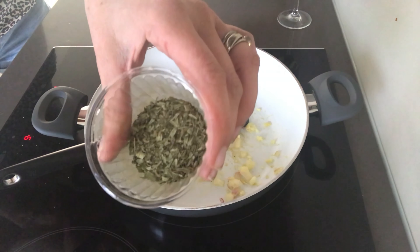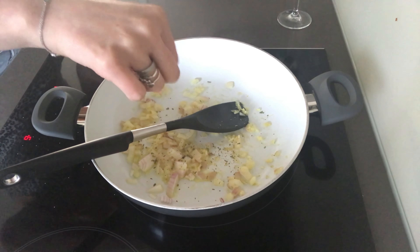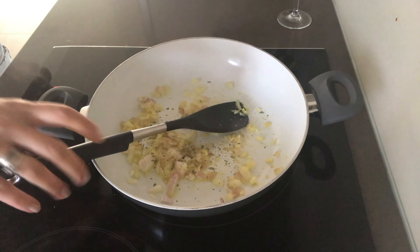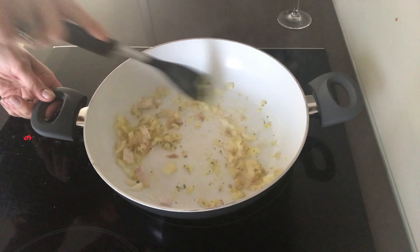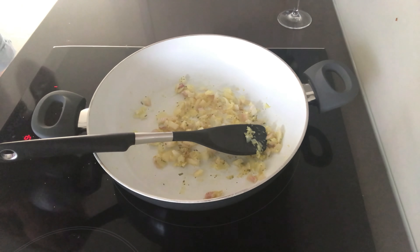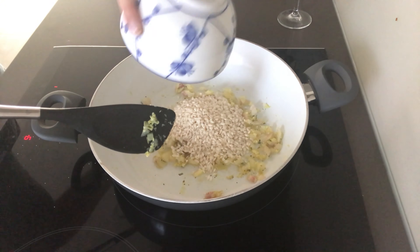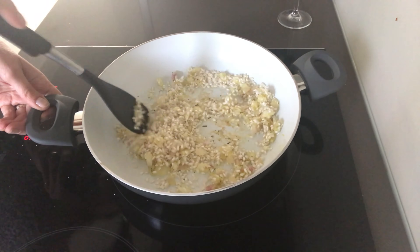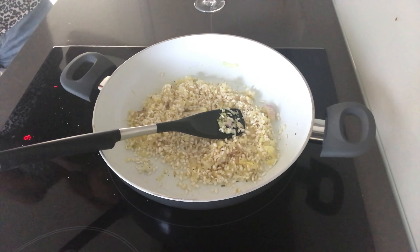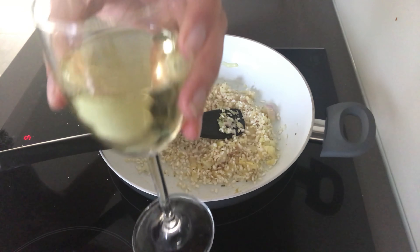Then it's time to add in any herbs that you like. I used tarragon today because it went really well with the caraway seeds — that sort of aniseed flavor — but use any herbs you like. Then add in your risotto rice. I used 100 grams, which is enough for about two people — obviously double up if you've got more. Stir that whilst it's still dry in the pan to get it coated with the onions and garlic.